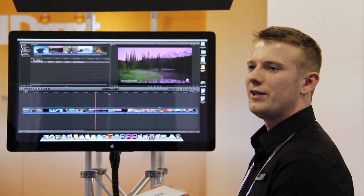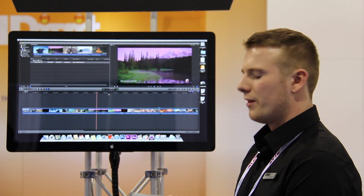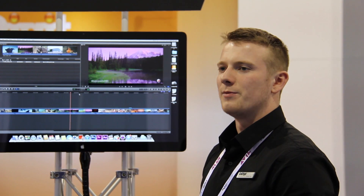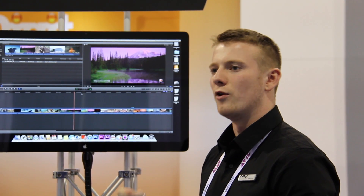The CalDigit VR-Mini 2 features removable drive modules. This enables you to remove the drive module once you've finished recording and disperse them to other locations for archiving or for editing.